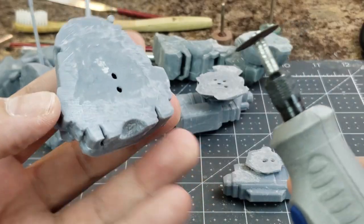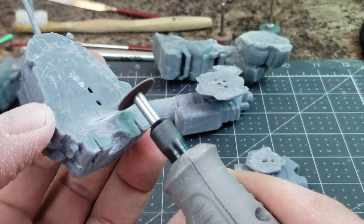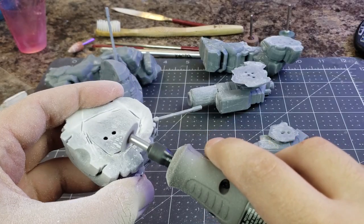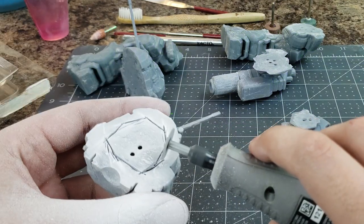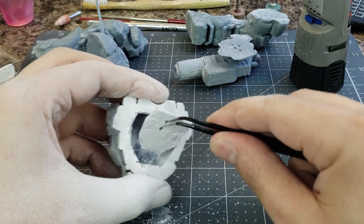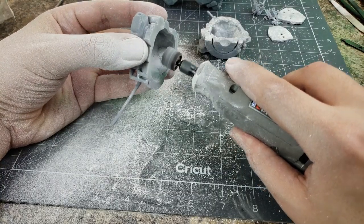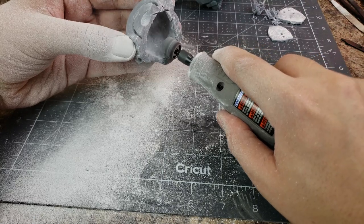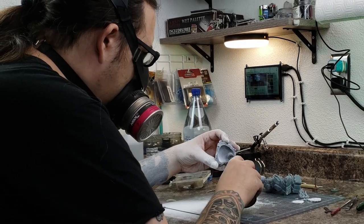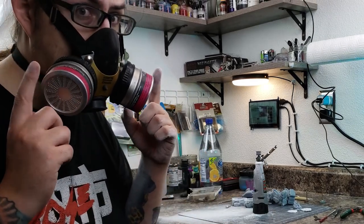Now if you thought the grinding was generating a lot of dust, wait until you get a peek at the mess kicked up by this cutting wheel. Somewhere early in this build process I decided I wanted to do some interior lighting. So to access the interior of the upper torso, we're going to use the cutting wheel to create an opening with ample access space. With that open, these rough edges simply won't do, so it's time to create an even more potent cloud of resin dust with my sanding drum. I would be remiss if I didn't take another moment to reinforce how important a respirator is while working with this dust — it's simply not worth the risk to your well-being.